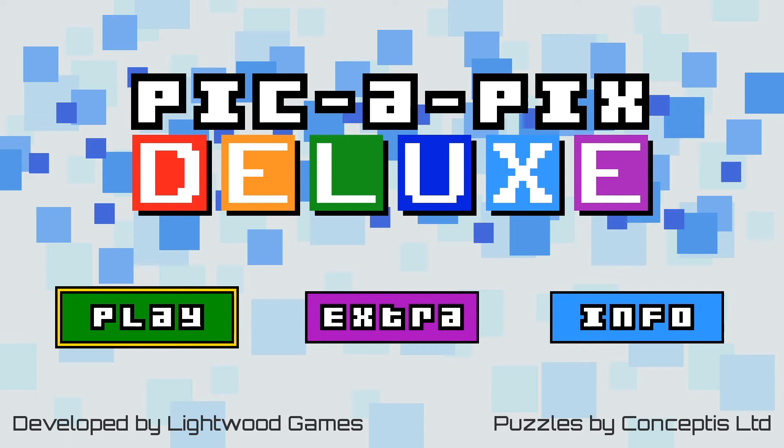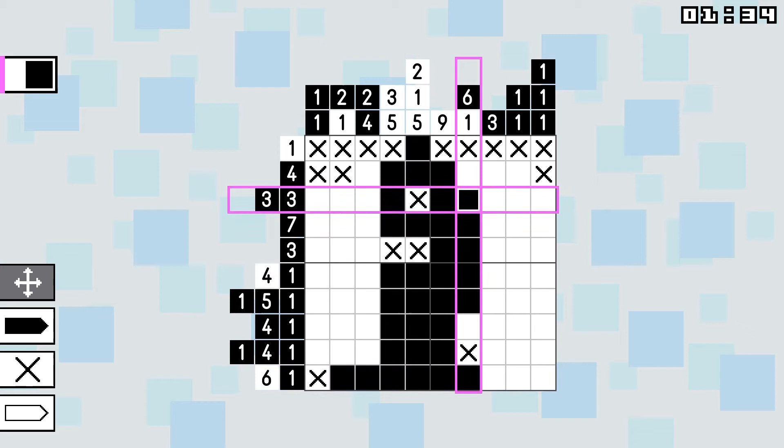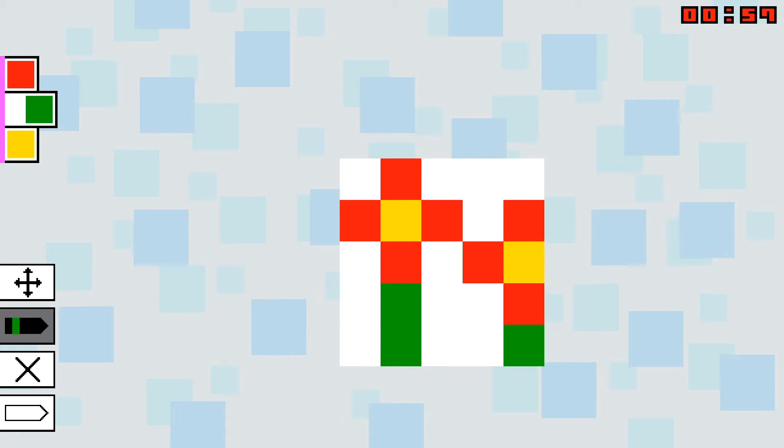Puzzle fans may be familiar with Picross, a type of brain teaser in which you use numerical clues to complete a picture crossword. These paint-by-numbers puzzles have been adapted to video game format and popularized thanks to Nintendo's long-running Picross series. Lightwood Games' PikaPiks Deluxe takes the formula and implements one big element: color. This single change adds another dimension to each picture crossword.